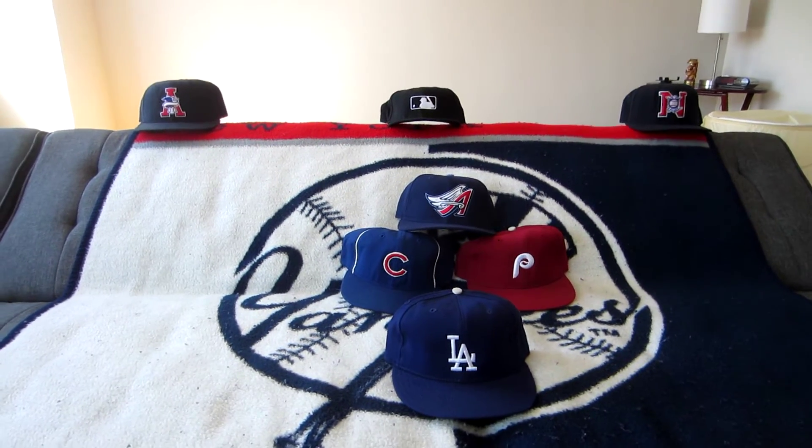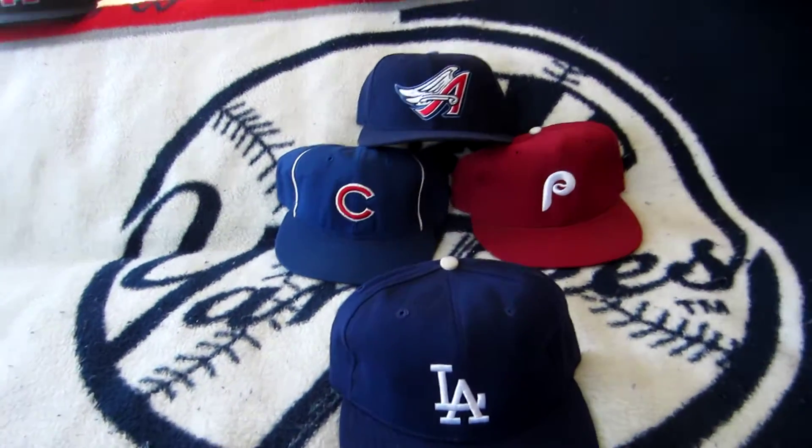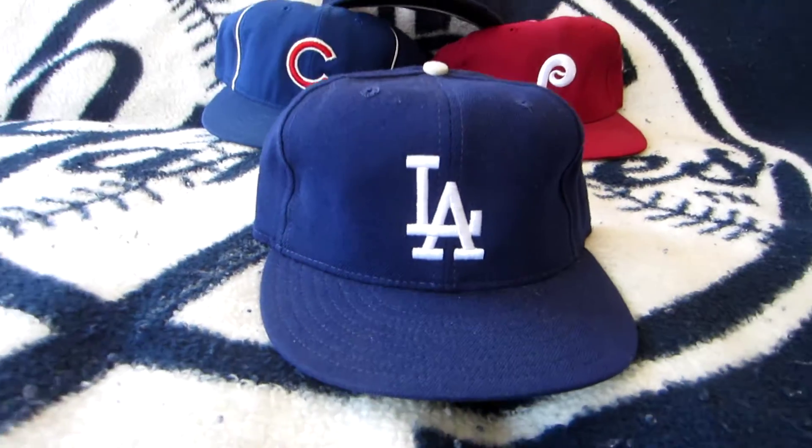Hey YouTube, Vinny here for another Cap of the Week, and this week we are going to take a look at a classic cap — the Los Angeles Dodgers primary cap.